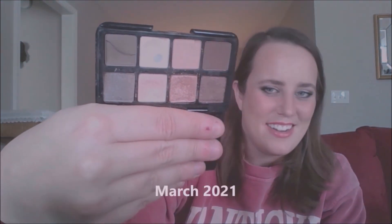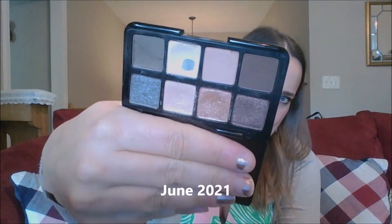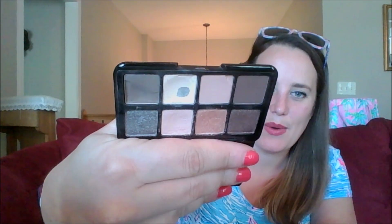Let's talk about the second one — the Smashbox Full Exposure Palette. It's an itty bitty one, the size of a credit card. Let me show you where I have been starting in January. And this is where we are now.